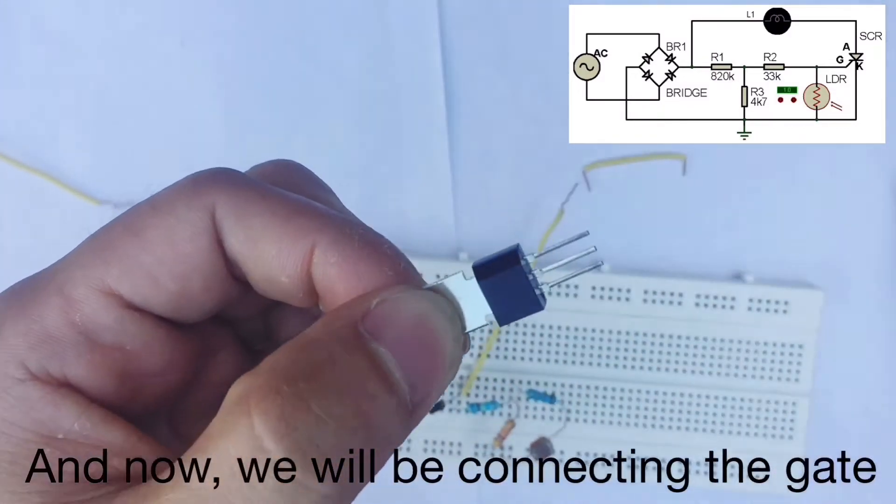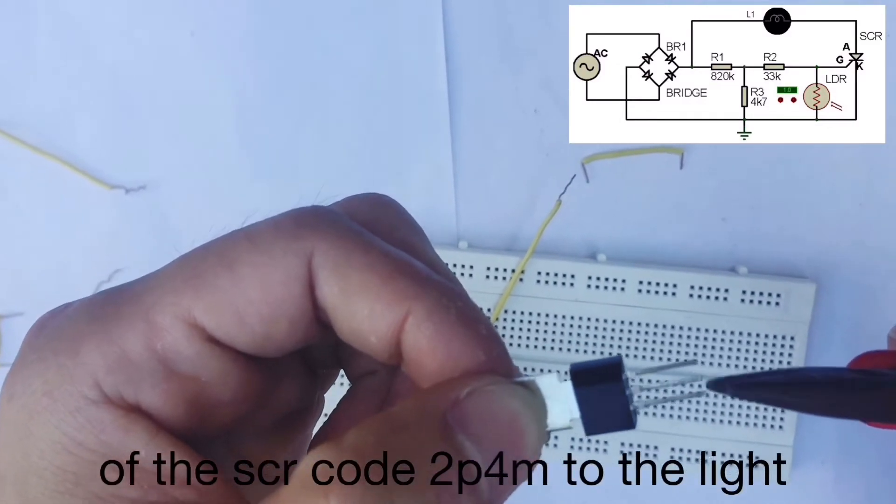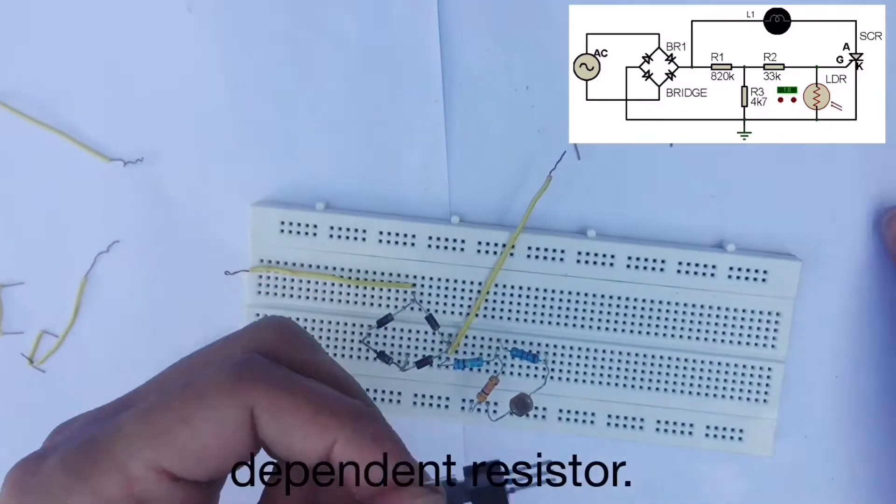We will be connecting the gate of the SCR code 2P4M to the light-dependent resistor.